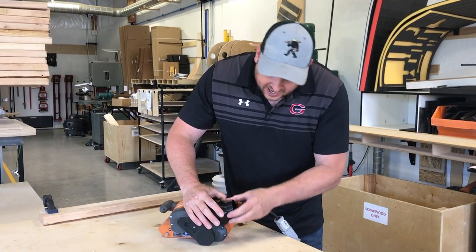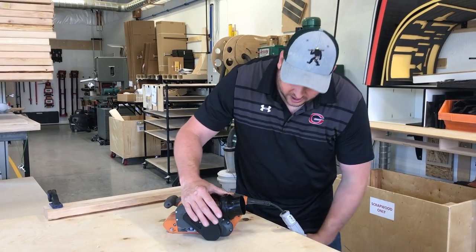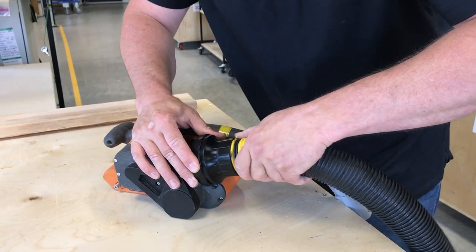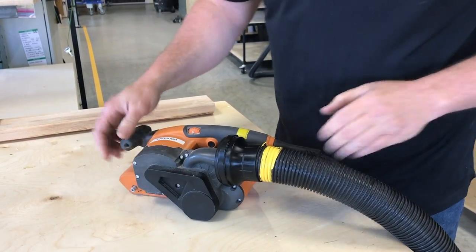So once you get it nice and secure — it's on there, you feel really confident it's on there nice and good — just take your hose, stick it into the fixed opening, and it should be nice and secure in there.